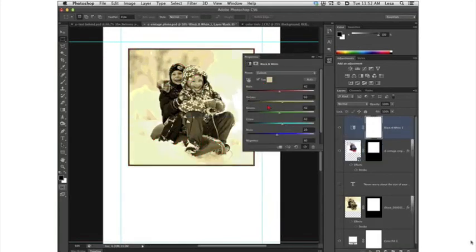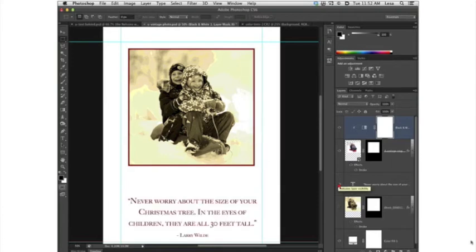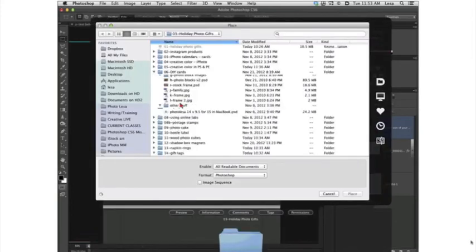Now the problem is that the color tint turned our border red too. No problem — click the little button at the bottom left of the properties panel to clip the adjustment layer to the photo layer. When you click that, the adjustment only applies to the layer underneath it and not to any layer effects attached to it. To finish up the front panel, find a quote on the internet — as long as you credit it, that's totally fine. Then add your text and that's a great way to finish off the front of your card.